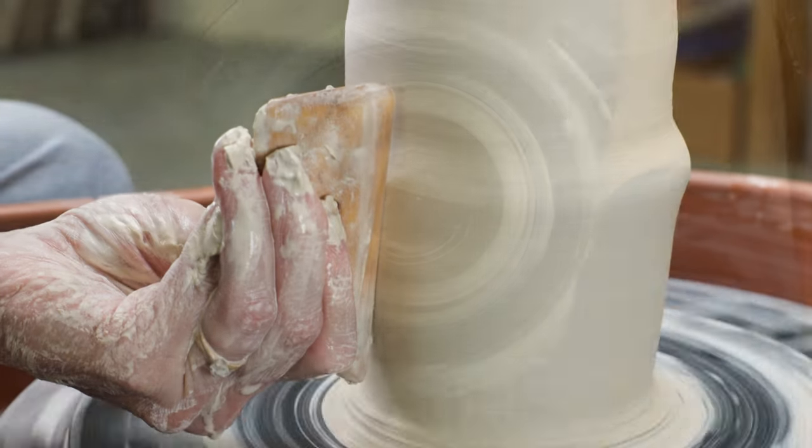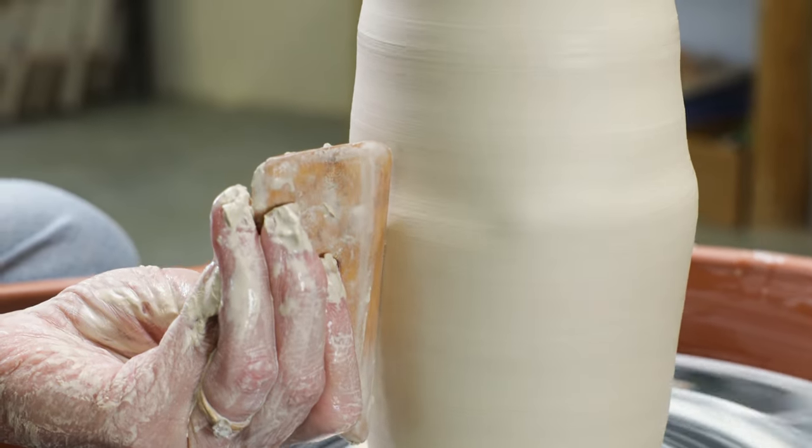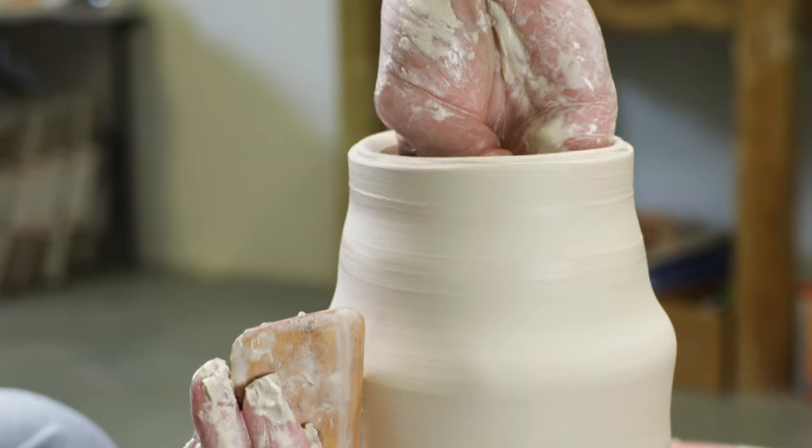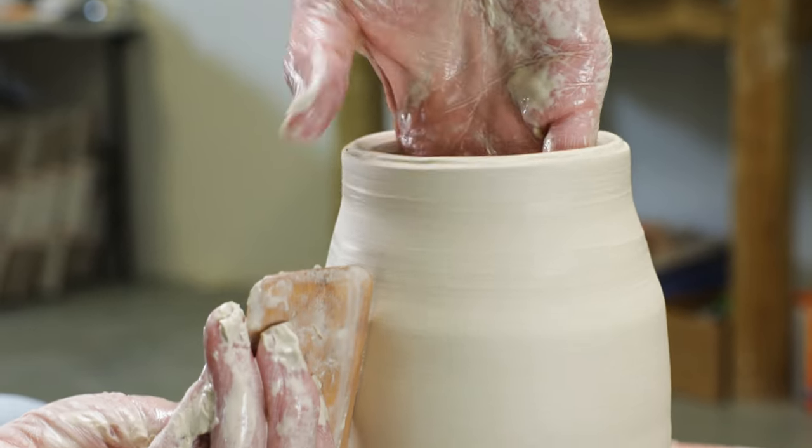Now, once I got the height, I could easily shape the vase by using my wooden rib to stretch the walls outward. I made several passes with the wooden rib, each time stretching it out a little more.